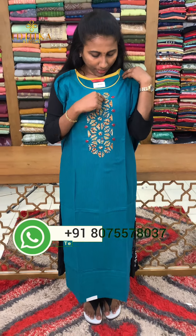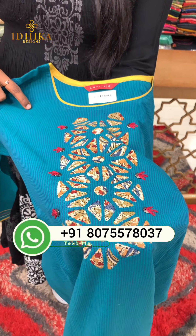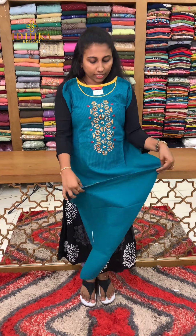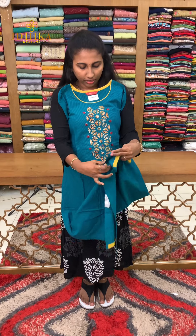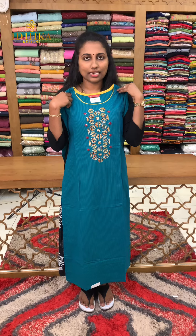This is a special work piece with a patch detail. It features hand highlighting and simple highlight work. There is piping along the edges with a piping finish. It also has a slit and sleeves detail. The price is 9.50 for medium to double XL size.